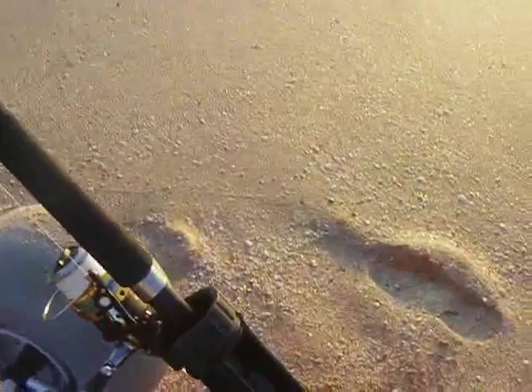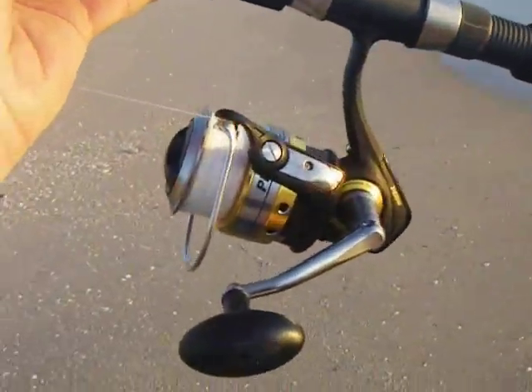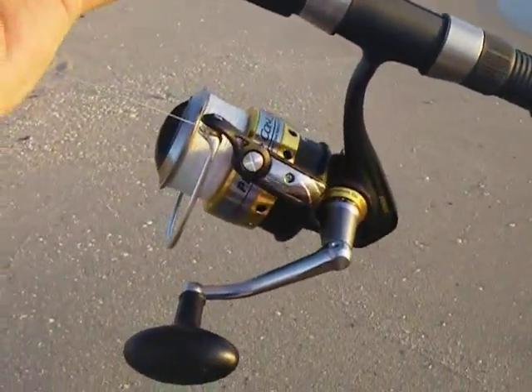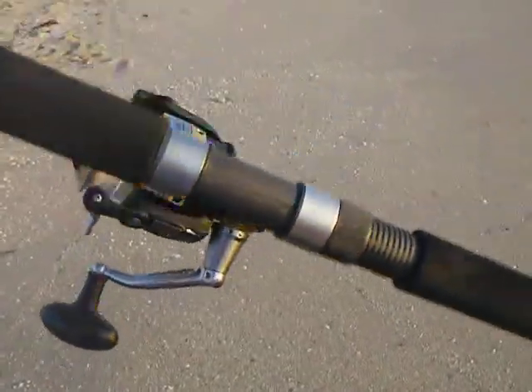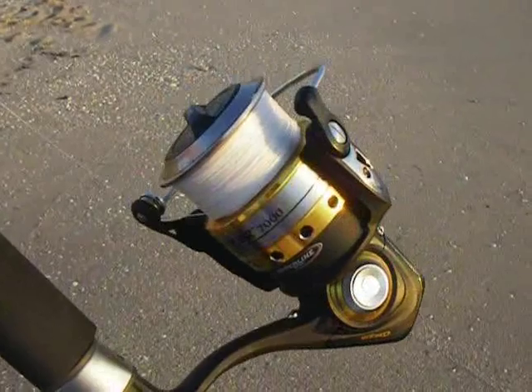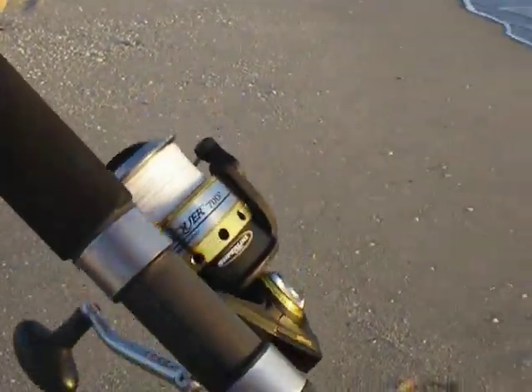The rod and reel I'm really excited about is the Penn Conker. This reel is a 7000 series, but it's honestly about the size of most 5000 series reels. This thing has an impressive 32 pounds of drag, which will really come in handy when you bring a big grouper or a big amberjack off the wrecks.